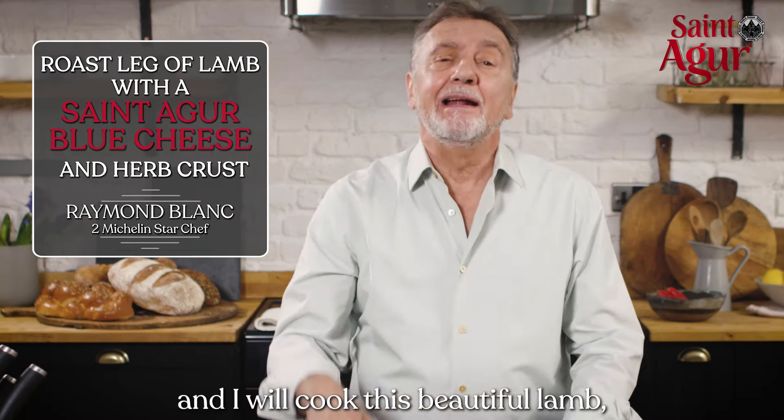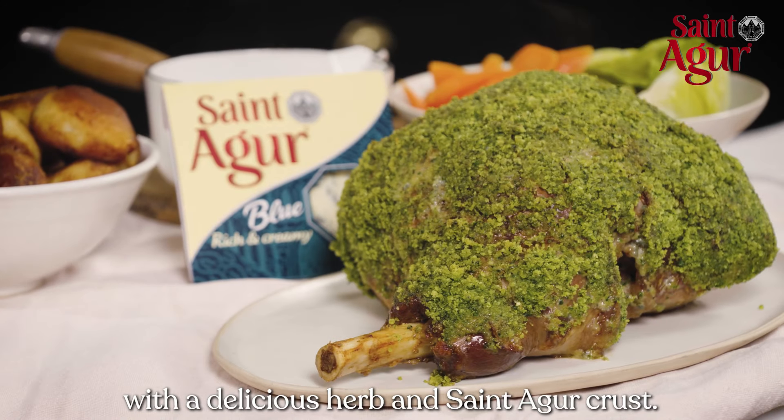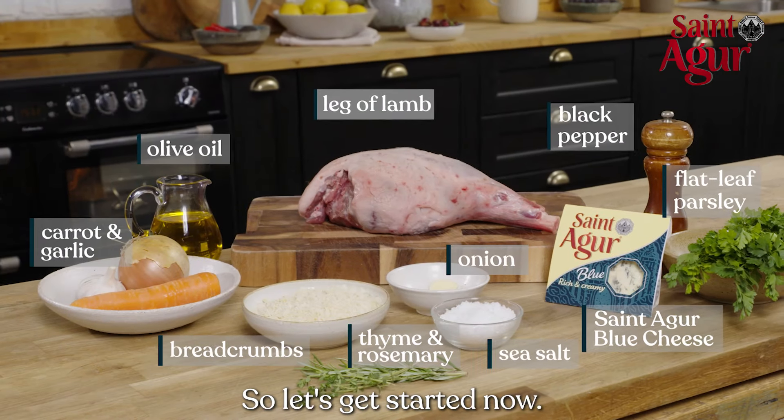Easter is right around the corner, and I will cook this beautiful lamb with a delicious herb and Saint-Agur crust. So let's get started now.